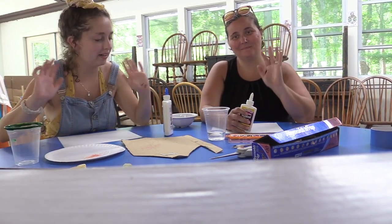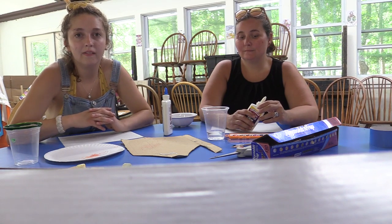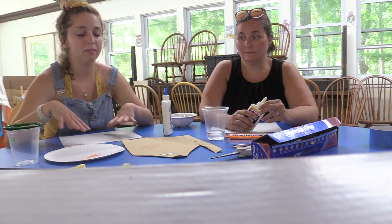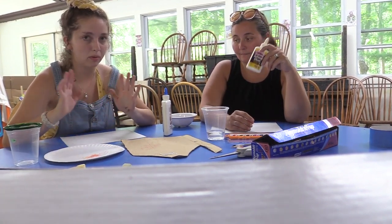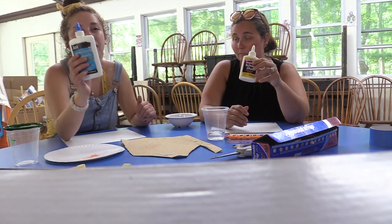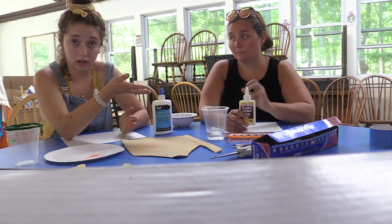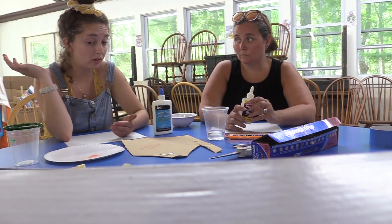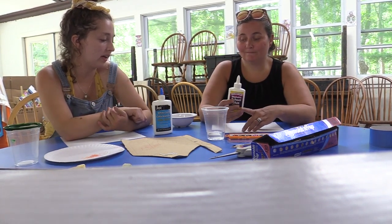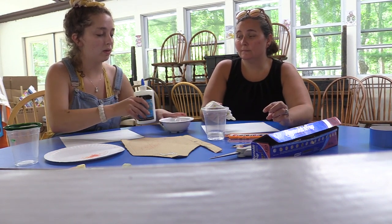Hello everybody, today we're going to show you how to make your own salt art. This is super cool, fun 3D art that you can make using things you have at home. All you're going to need is a piece of paper — we're using cardstock but normal paper could work too — some glue, and it has to be liquid glue because glue sticks aren't going to work. You'll also need paint, watercolor paints, or if you don't want to use watercolors you can use chalk. And lastly, you're going to need some salt — we have a whole bowl full of salt here.